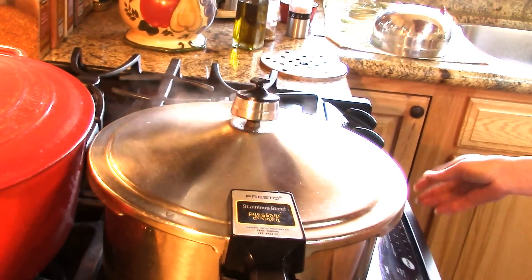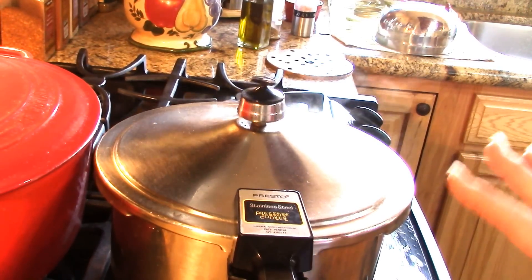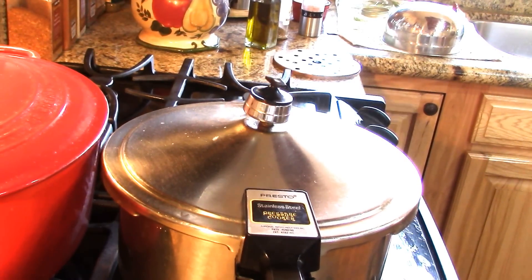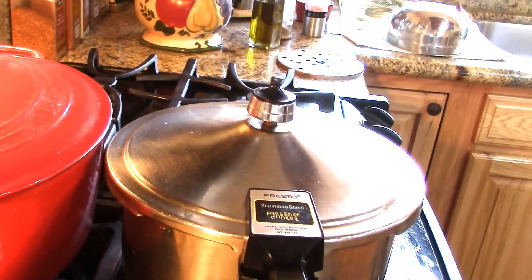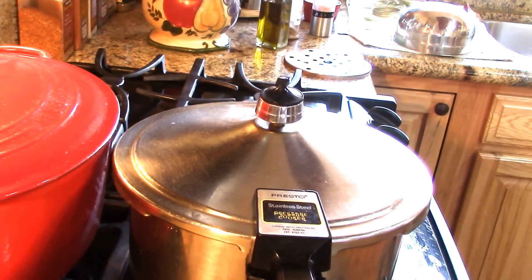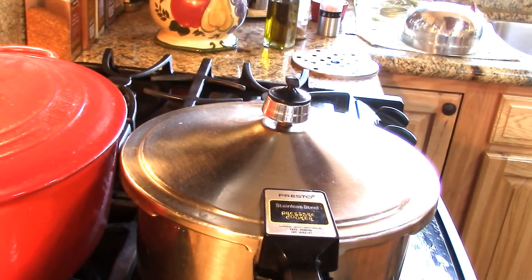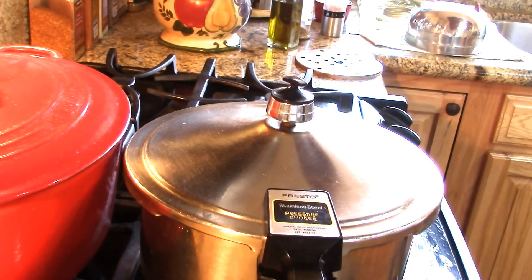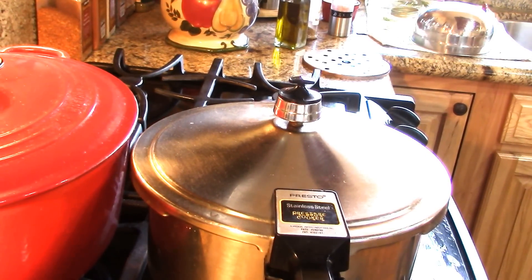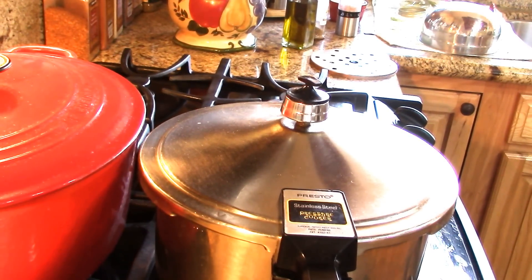You'll find how fast the pressure comes down — just nice and easy. If I was in a hurry, since we're not canning, I could cool this pressure cooker by running cold water over it to bring it down fast, like the chefs on the food network do. I've done that before, but it's not necessary since we're not eating for a while.